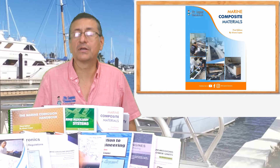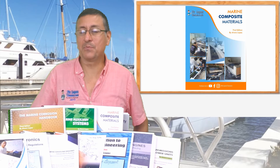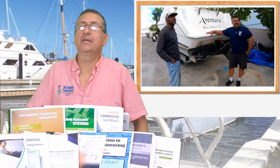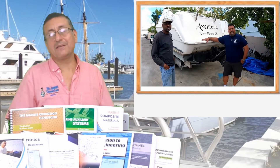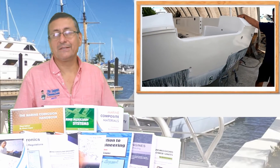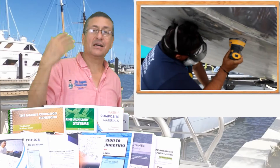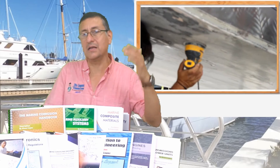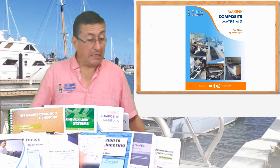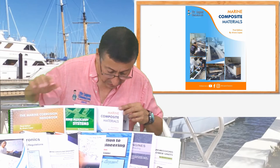The next book is the book of composite materials — a wonderful book with plenty of examples and excellent videos about real situations. With my friend Danny Rodriguez, we did many videos related with repair: the repair of a stringer, how to paint the bottom of the boat, and the repair of stringers. It covers the classification of resins and fibers — carbon fiber and fiberglass — a complete book for marine technicians and engineers.